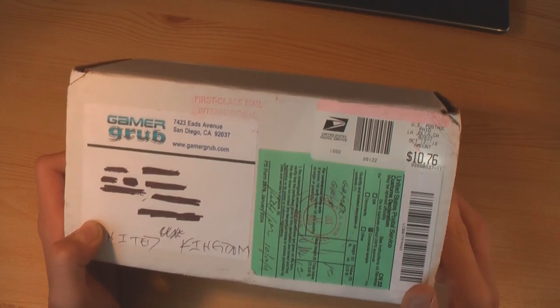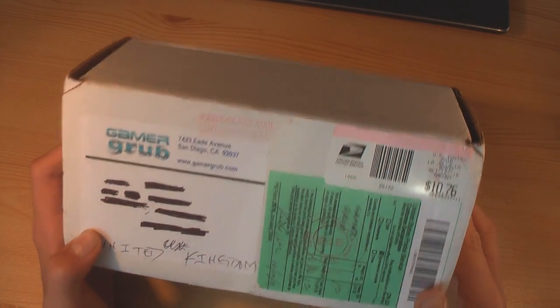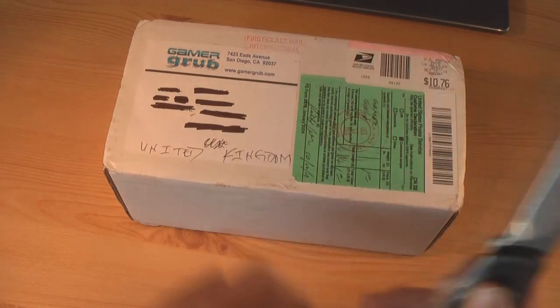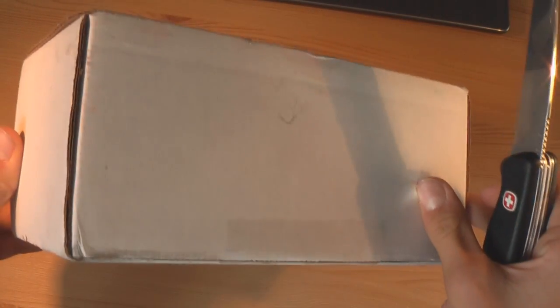So we have the package in front of me. Not quite sure where it came from — it looks like America. So let's just go ahead and open this up with my knife. I'm not quite sure where to cut.